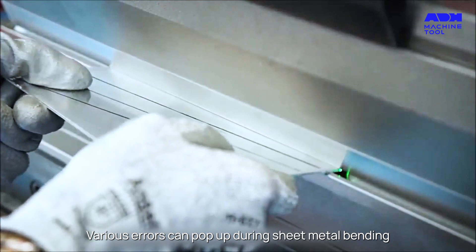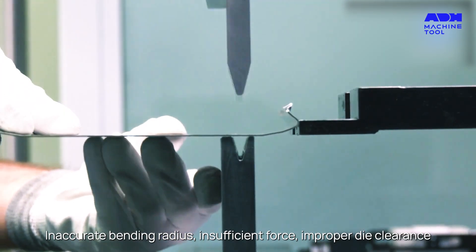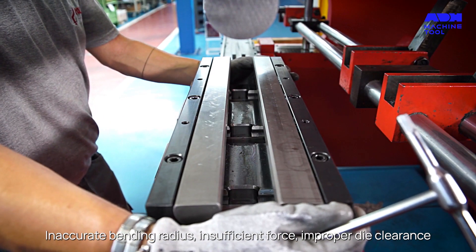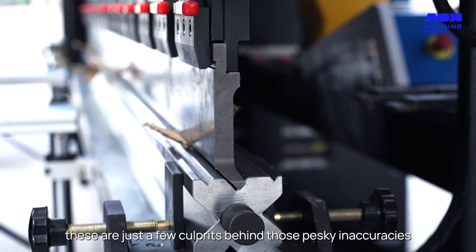Various errors can pop up during sheet metal bending: inaccurate bending radius, insufficient force, improper die clearance. These are just a few culprits behind those pesky inaccuracies.